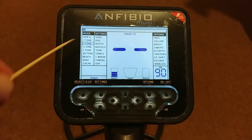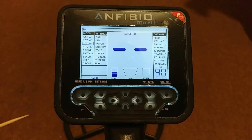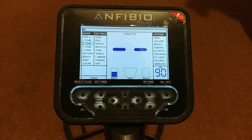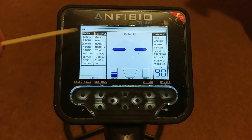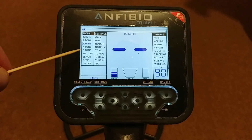These are your search modes. You'll see that all the settings come in three different bars, and we'll talk about all of those in this video. At the moment I've got three-tone in a little blue box — that's the tone system I'm using. I've got an iron tone and two target tones: a mid tone for mid conductors and a higher tone for higher conductors. It's a very simple three-tone system and a great all-rounder — probably the most settled of all these settings. Some of the others do give a bit of feedback when you're detecting, but they are more powerful programs.